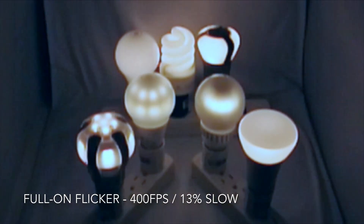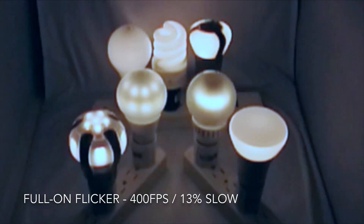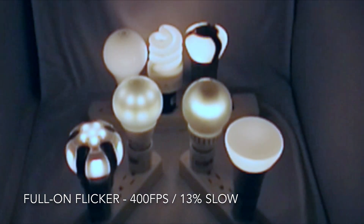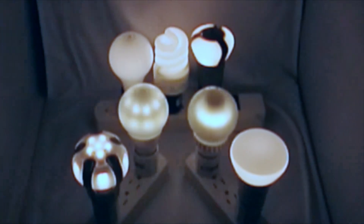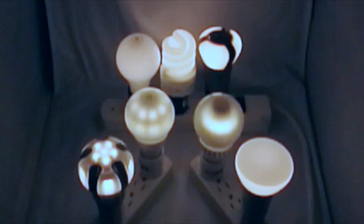Now I want to demonstrate another issue: flicker. I'm using a high-speed camera to show the Cree bulb has a serious flicker problem, while a small amount is also visible with the Sylvania and Switch bulbs. While this is too fast to normally be noticeable, some people may be sensitive to it, especially when moving quickly. It's a good indication of cost-cutting in the power supply, and possibly a shortened lifetime.